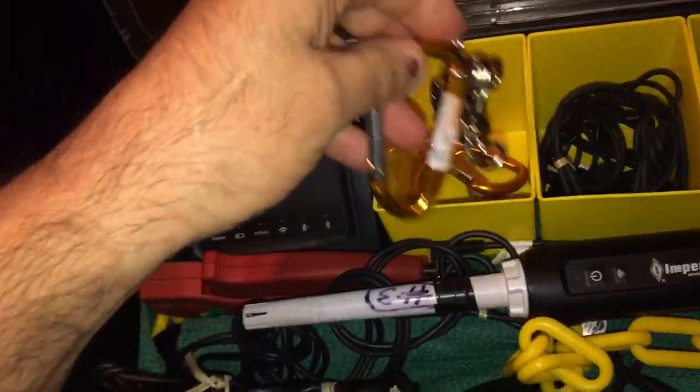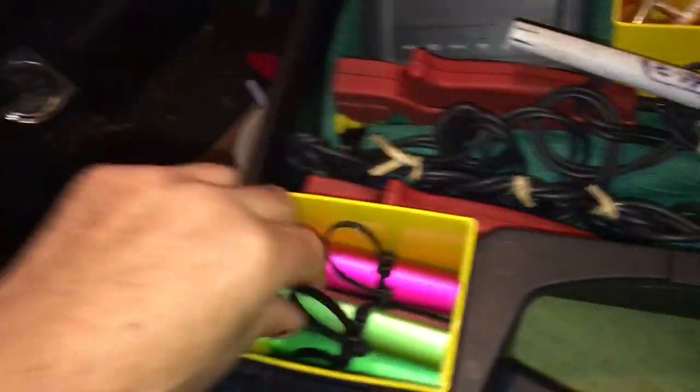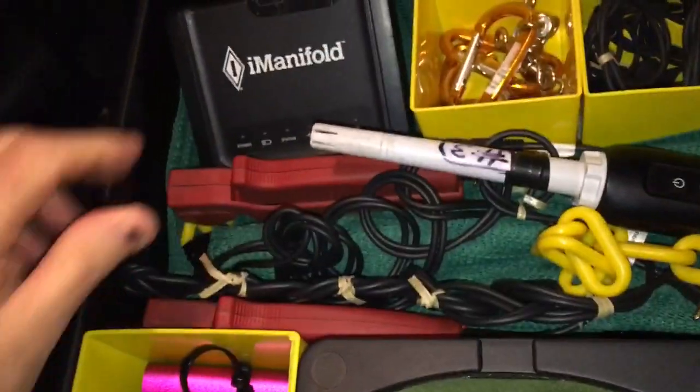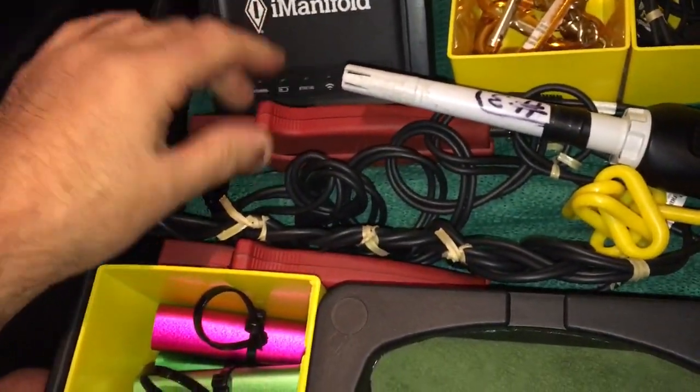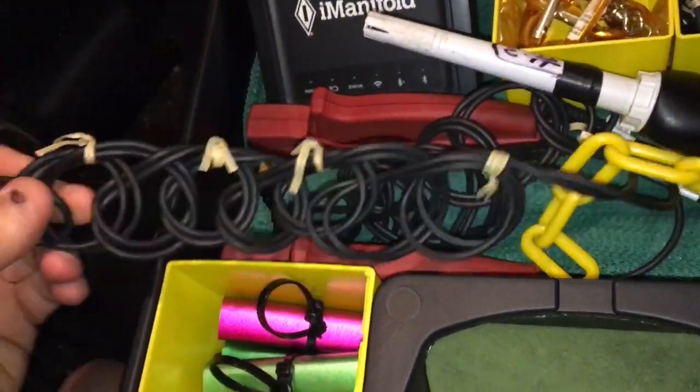The probes go under here with a little bit of padding. I have the little plastic chains on them so I can hang them at whatever height I want. That's basically all I wanted to make the video about — how I store my iConnect stuff.